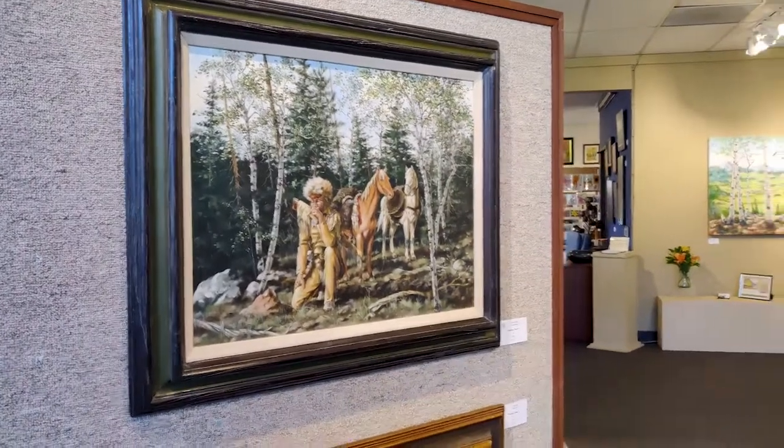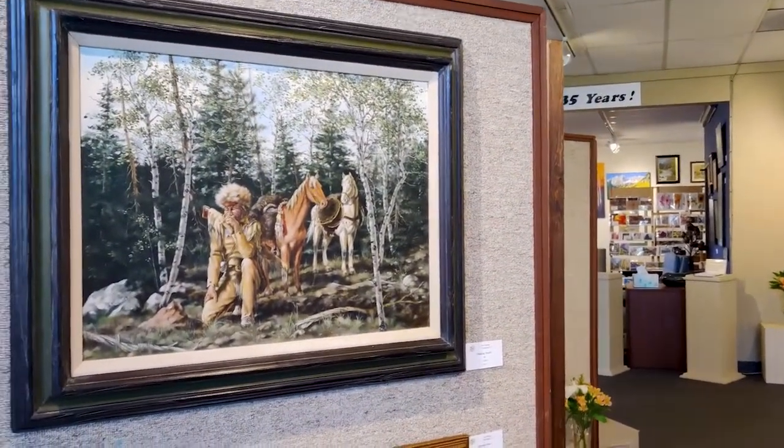I'm here at the Art Center of Estes Park and I'm interviewing Pat Seaburn, the featured artist, and she's going to tell me about the pieces in her show.